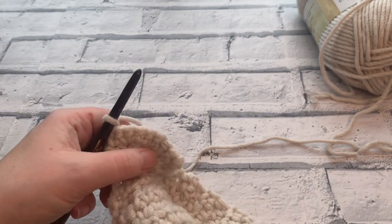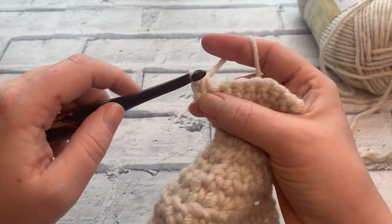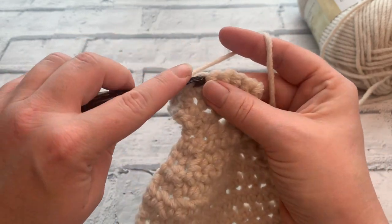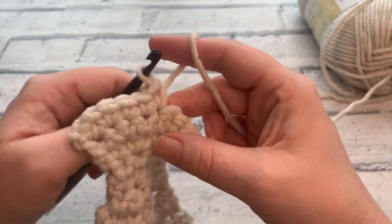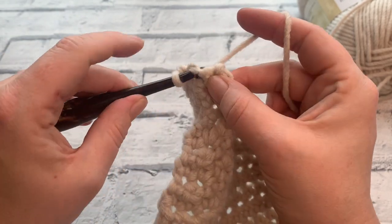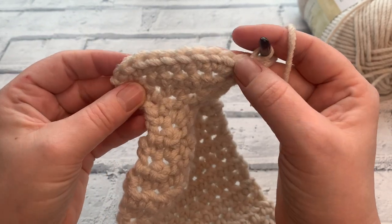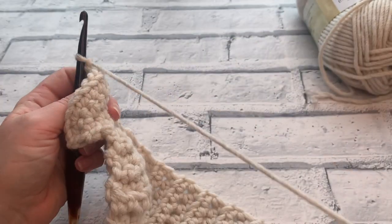Going into row 9, we're still going to increase. Start by placing that first stitch, then into the next one place two double crochets or two single crochets into the same stitch to increase. Across the next four stitches, place a double crochet into each one, then increase again by working two stitches into that same space, and place our final stitch to complete the row. We've increased twice again so we should have ten: 1, 2, 3, 4, 5, 6, 7, 8, 9, and 10.